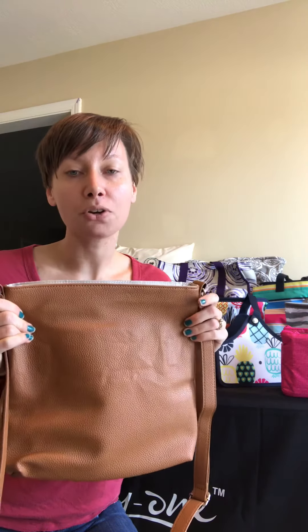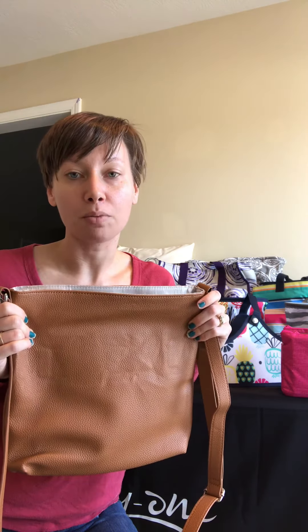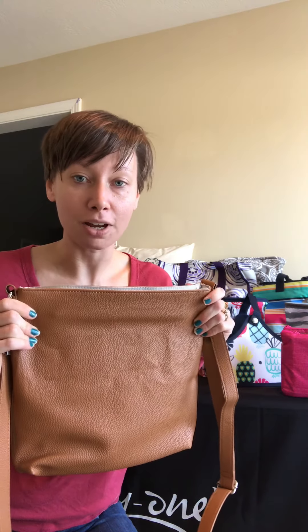This purse runs for $80. If that's a little high on your price range — personally it would be for me too, since I normally spend about $40 or less — you can earn your bag for free. You can host your own Build Your Own Bag (BYOB) party and earn the rewards to get your purse for free.